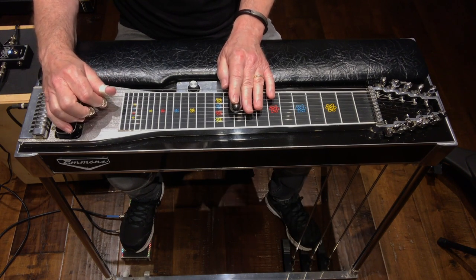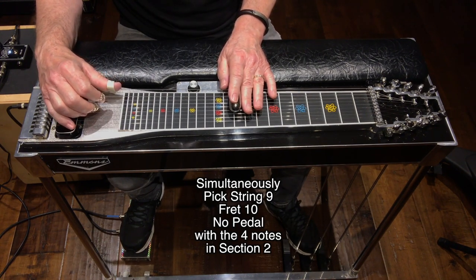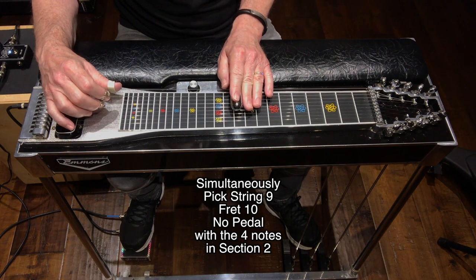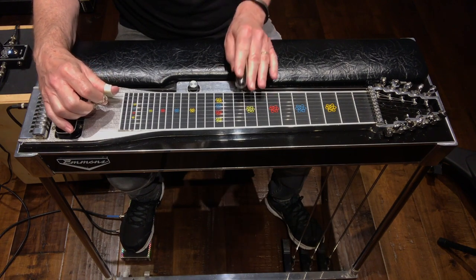Now each one of those four hits — hit the 9th string, fret 10, no pedals, four times along with that lick. Sounds like this. Here's section 1 and 2.